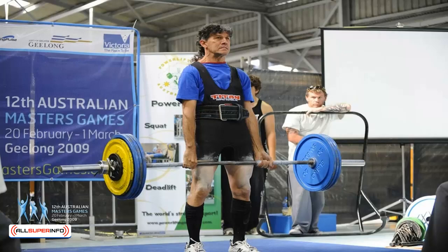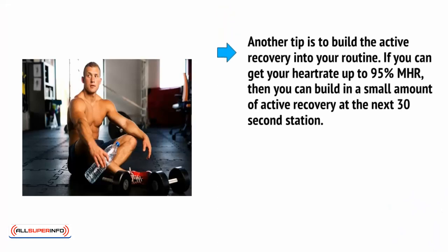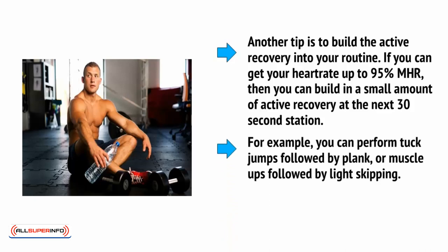The tireder you get, the more your form will suffer. That doesn't matter for an incline press or a jumping jack, but it really does matter for a deadlift. Another tip is to build active recovery into your routine. If you can get your heart rate up to 95% MHR, you can build in a small amount of active recovery at the next 30-second station. For example, you can perform tuck jumps followed by plank, or muscle-ups followed by light skipping.